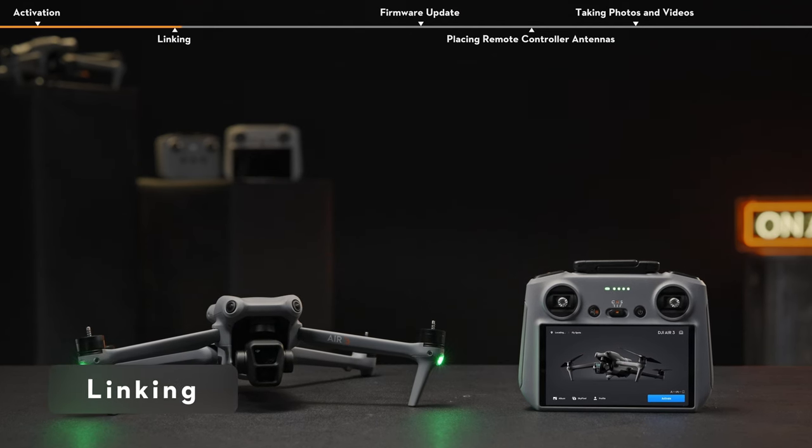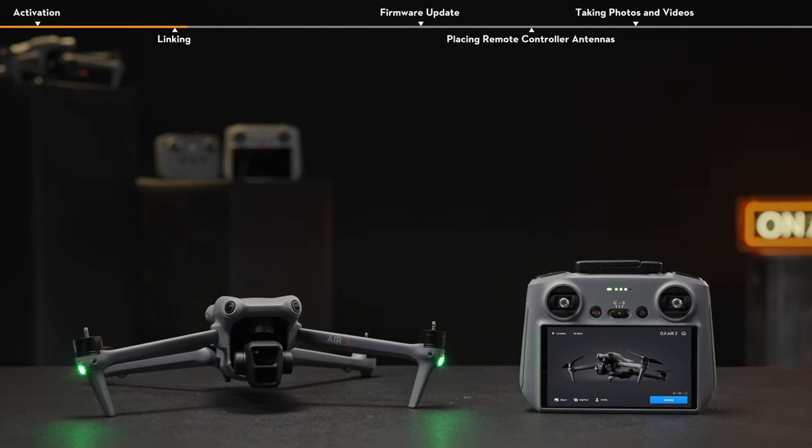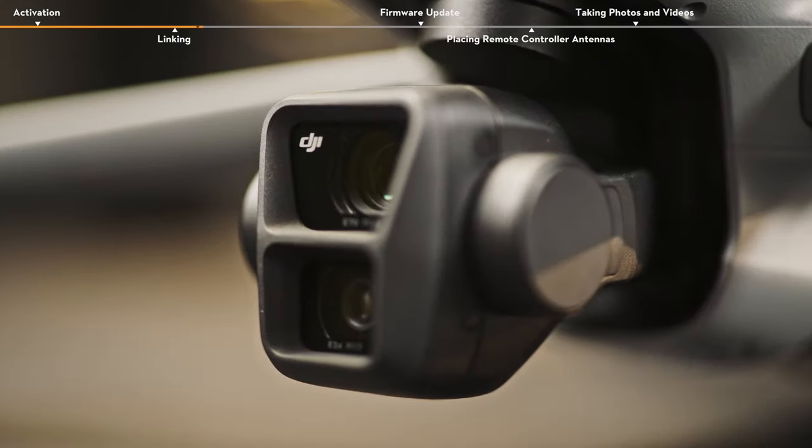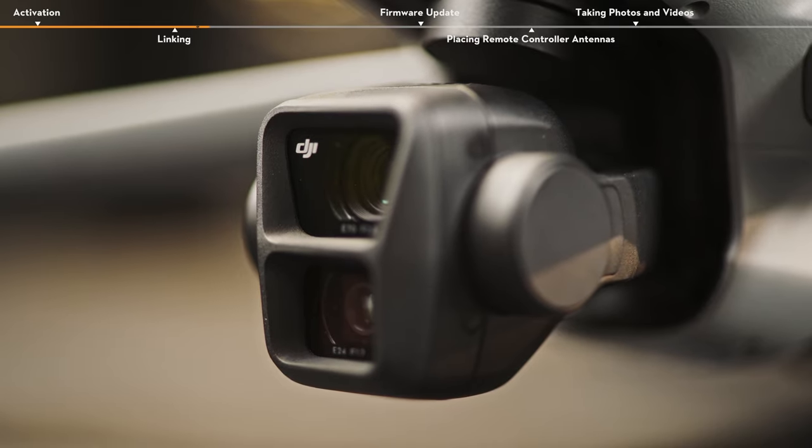Linking. The remote controller is already linked to the aircraft when it is purchased together as part of a combo, and they can be directly used after powering on and activating the remote controller and aircraft.